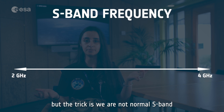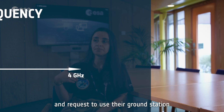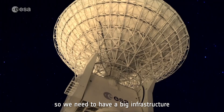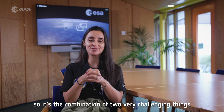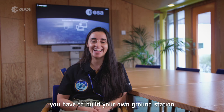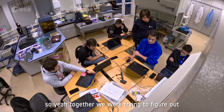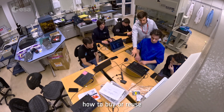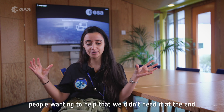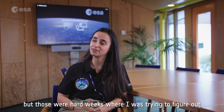But the trick is we are not normal S-band — we are amateur S-band. We're not commercial, so we cannot just go to normal operators and request to use their ground stations. On the other hand, we have very limited power on board, so we need to compensate with the ground system. We need a big infrastructure, but for amateur people — it's the combination of two very challenging things. I remember being told I had to build my own ground station, and inside I was thinking, 'I don't know how to build a ground station.' Together we were trying to figure out how to buy or reuse parts of ground stations we already have at ESRIN, but then we saw a huge wave of people wanting to help.